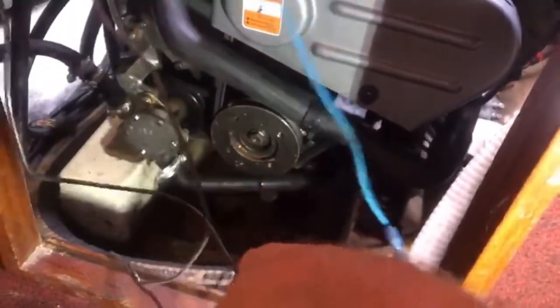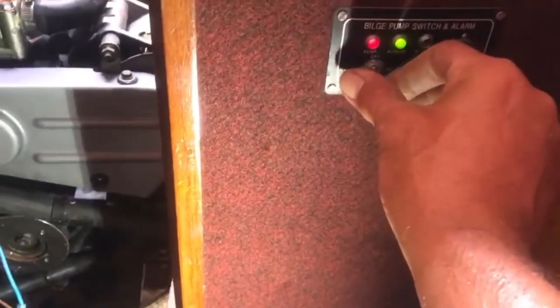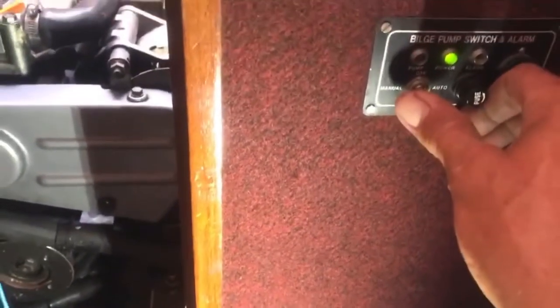It comes back up and hooks up right here, which goes to the pump — which is also the wire that goes to the manual side. To test this: flip to manual, pump is on. Flip to auto, pump is on. Close the float switch — off. Open — off.